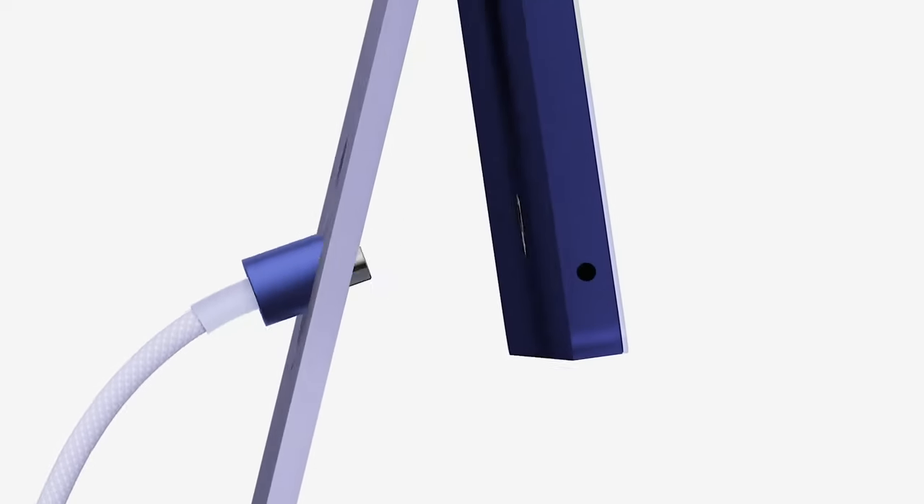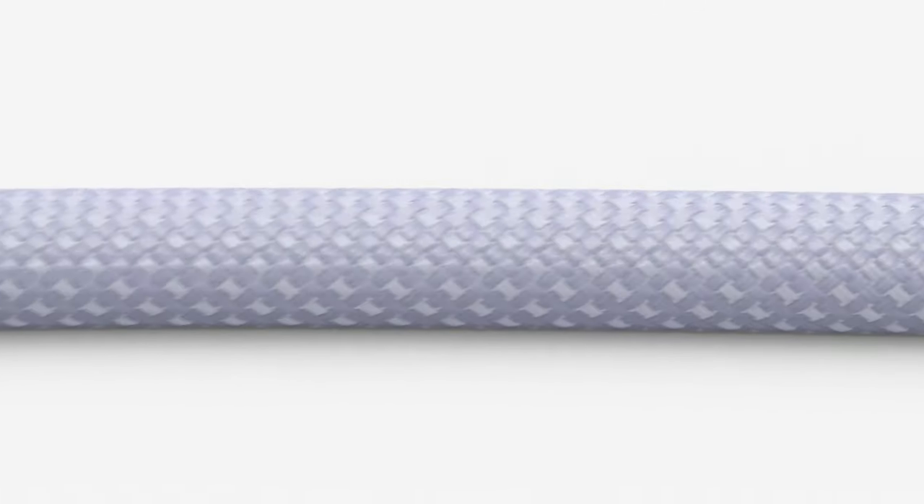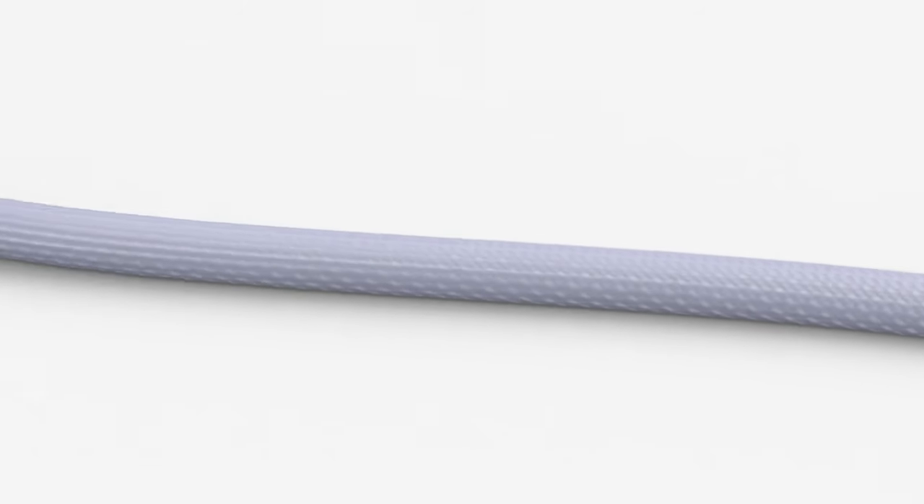The power cable is magnetic and color coded — whichever color iMac you choose, you get a braided power cable in the same matching color, which is magnetically attached to your iMac.